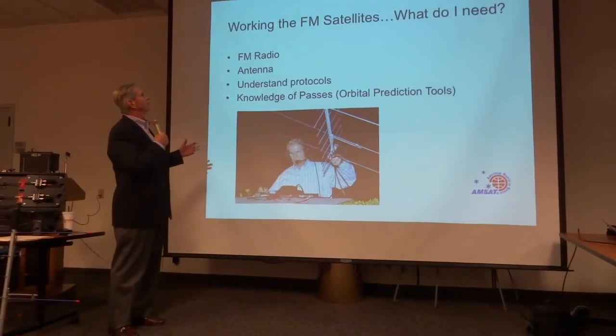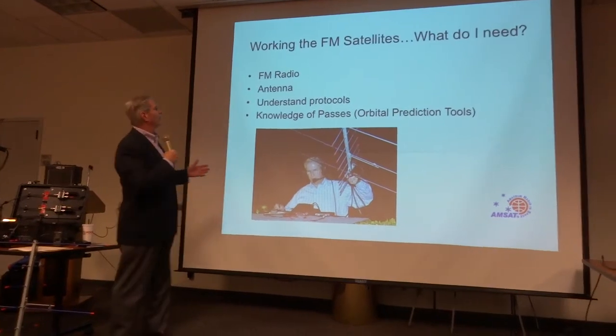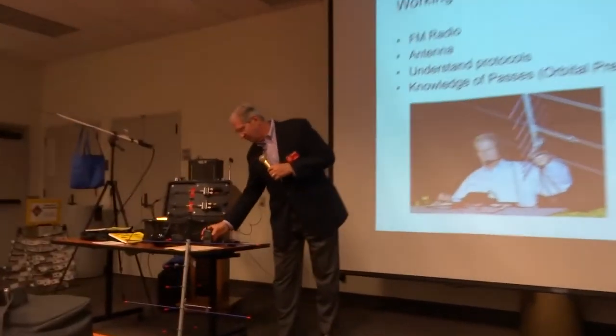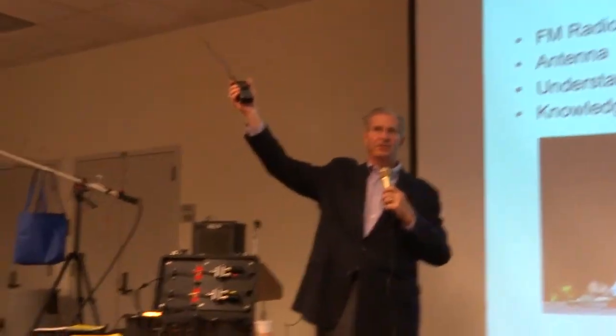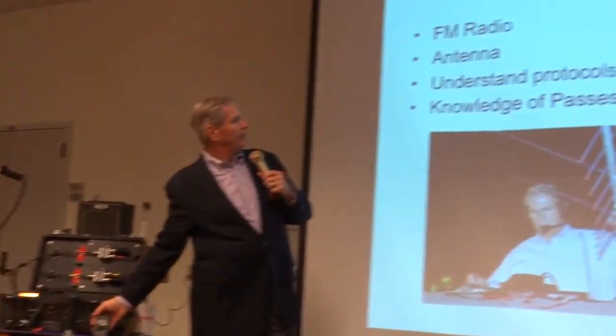We're all excited — we're going to work these satellites. What do I need? Well, I need an FM radio. Bring out your trusty FT-60 or whatever you've got, because almost everything will work. You also need an antenna.